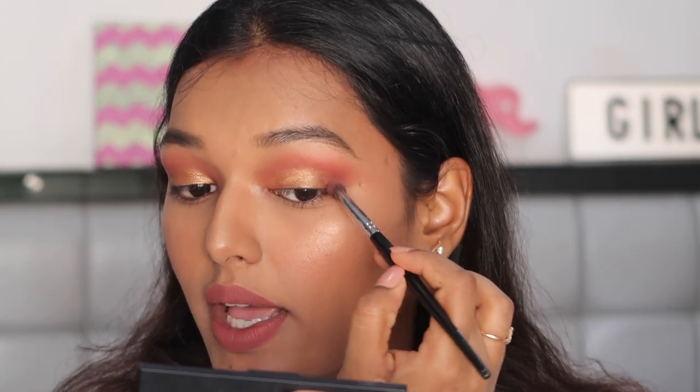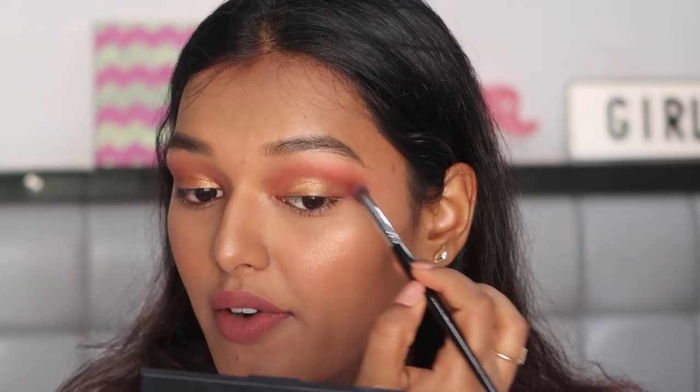Reinforce the outer corner shade as well if it looks a little buffed out. Now the main blending portion is complete — just four shades on your eyelid: transition color, crease color, lid color, and outer corner color, and you have a beautiful eye look for any occasion.